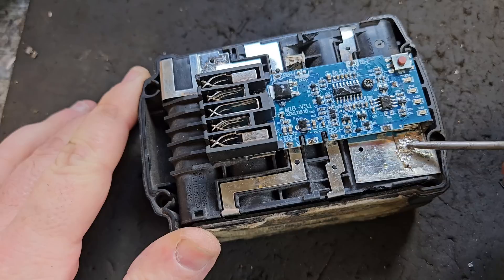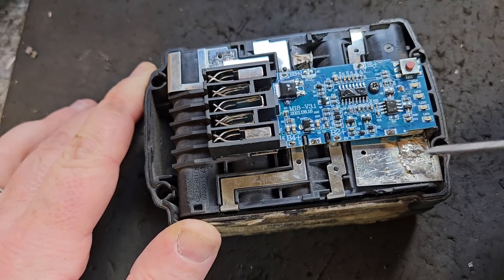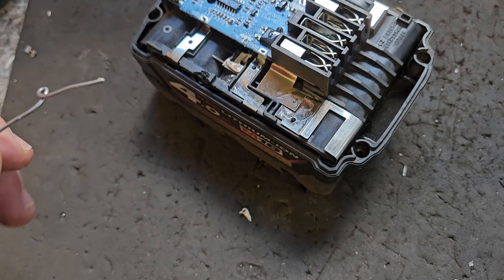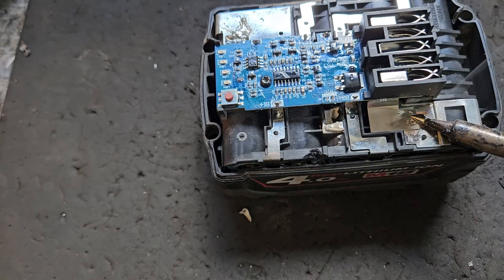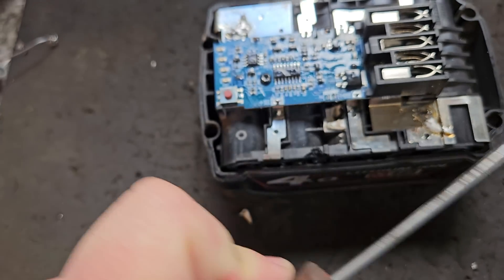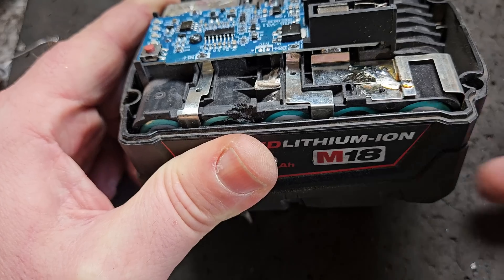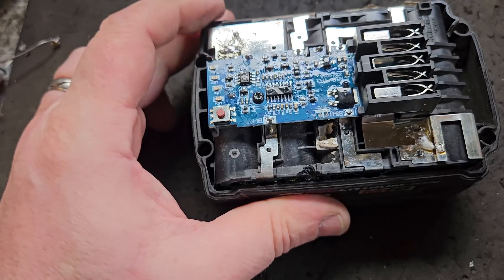See how it might not look too good, but it's actually very strong. I would argue that it's probably stronger than the nickel spot welding that they did initially. We'll do this one too — that's also very strong. So that's the plus and the minus connections reattached.